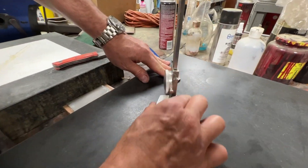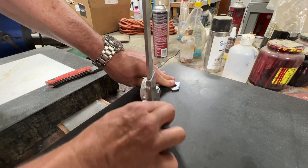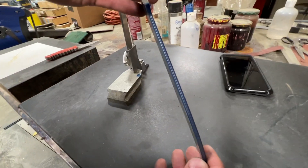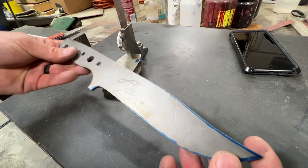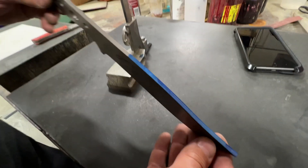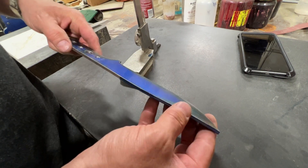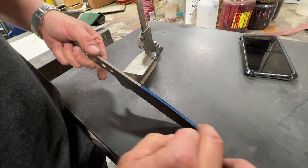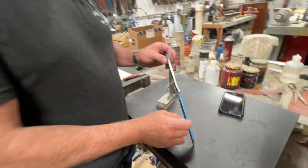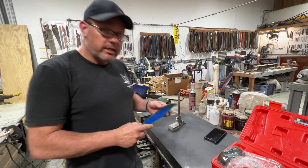Since I'm going to taper the tang, I want to leave about 40 thousandths there too, so I shoot the blade off and scribe the back of the blade to mark it. On the top I also want to control the distal taper, so I mark that too. This way I can watch these lines as I'm grinding — when I pull the grind back I can make sure I'm not going too far on one side and keep it symmetrical.